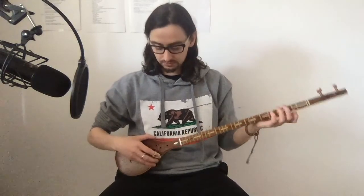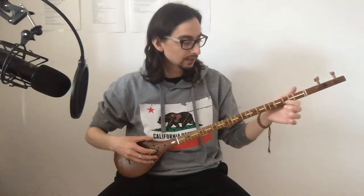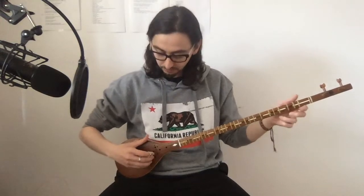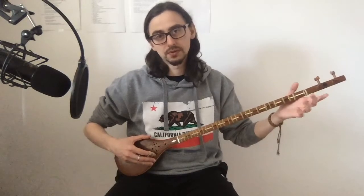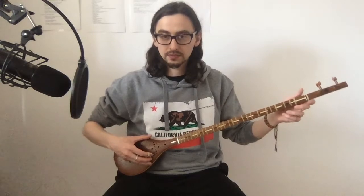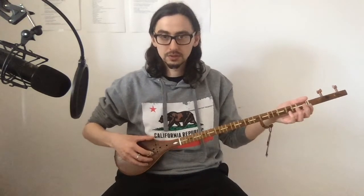So that would be C D E fa, and then it's the same frets I will press, just on the second string. There's a really subtle hand movement with both hands when I change from the first string. For example, to move to the second string, I just turn my wrist a bit. I haven't quite figured it out yet — C F, C F.